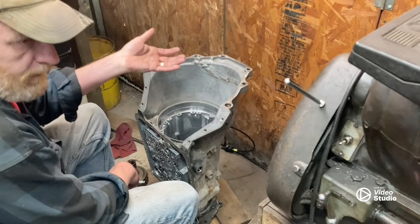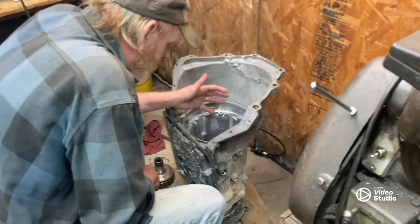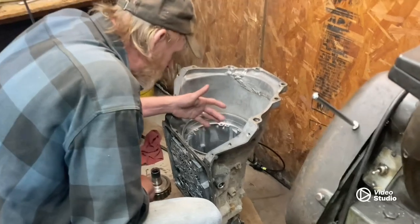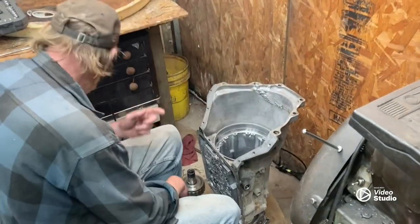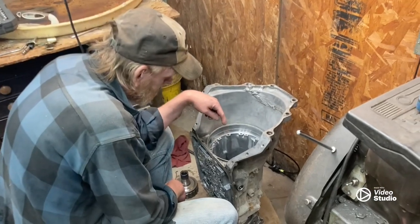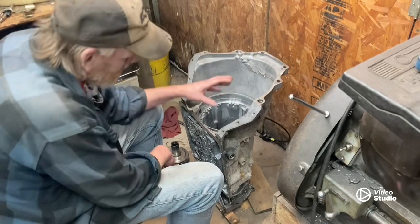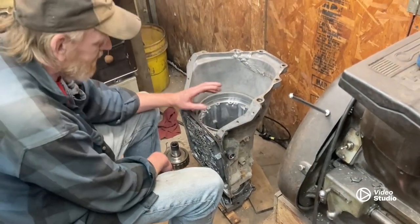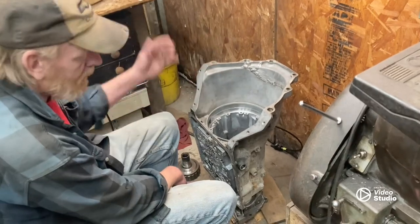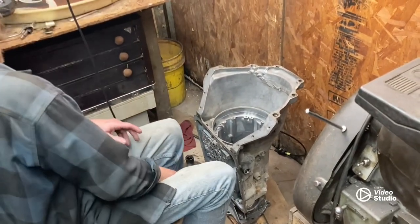Five steels and four clutches. Me and Laura have learned that there's something that's been omitted from these transmissions because nobody can get them — you can get them online but none of the transmission parts places have got them. It was a new selective plate or something like that.